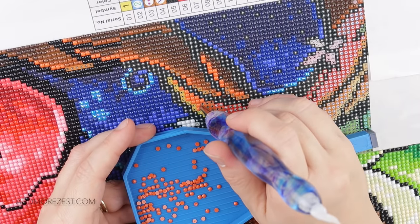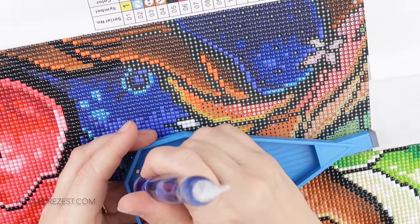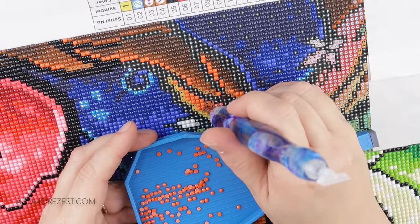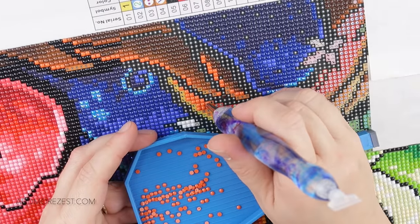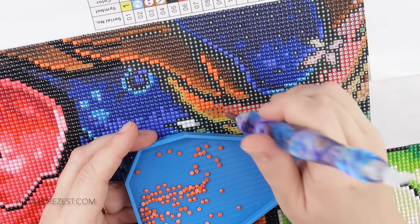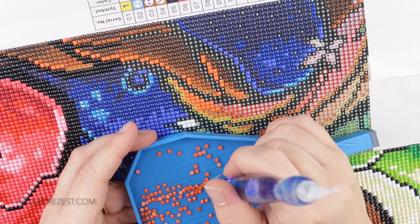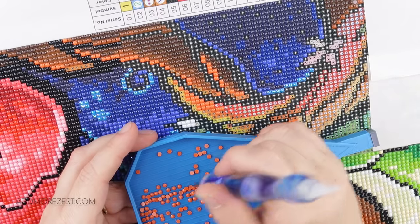We've got quite a few orders to pack this weekend as well. I think sometimes people wait for the launch to be announced, and if there's something they've decided maybe this blue tray is a little bit too close to the other blue tray and they managed to get one, then they sometimes just place their order now rather than wait - which is perfectly fine. It is a very close colour.